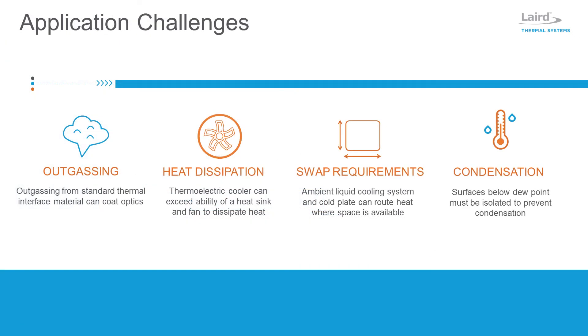Thermal interface materials should be used on either side of the module during assembly to maximize thermal conductivity. Because standard thermal interface materials such as greases can outgas and contaminate the lens, it is recommended to use special thermal epoxies and phase change materials with low outgassing characteristics.